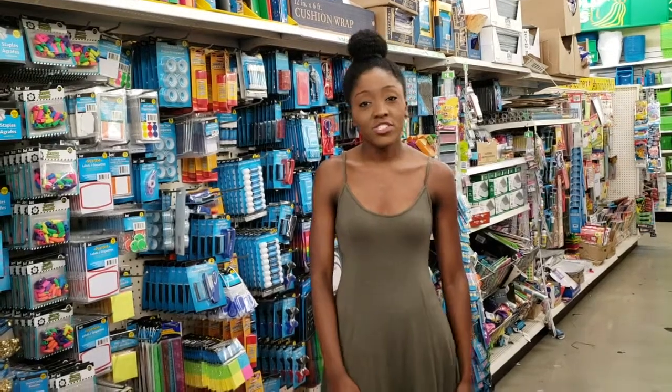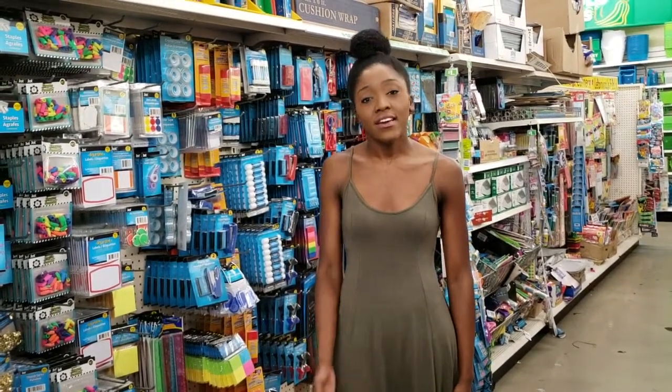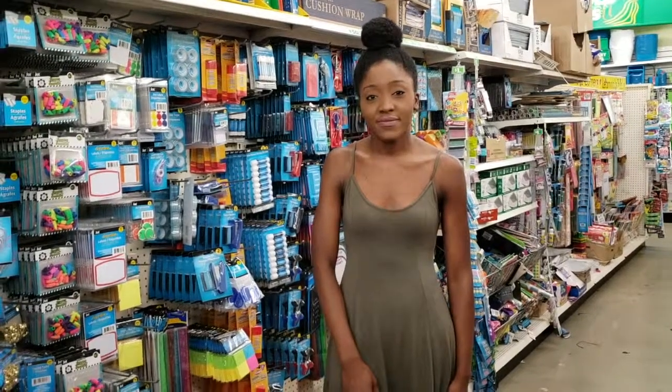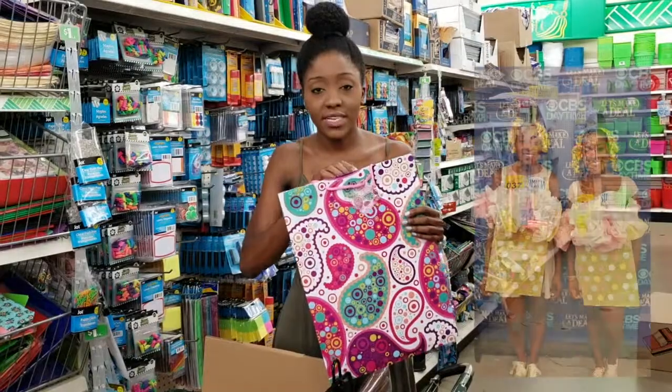Hey guys, Halloween is right around the corner, so we wanted to do this requested video to give you a couple of easy DIY costume ideas that don't cost a lot of money. Sierra and I have done this before — it was a huge hit when we went on Let's Make a Deal.